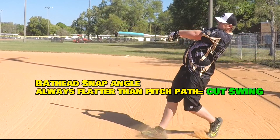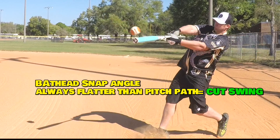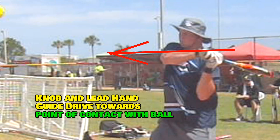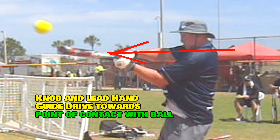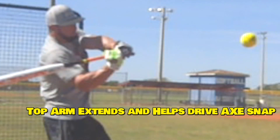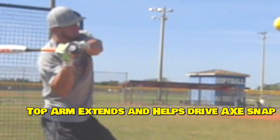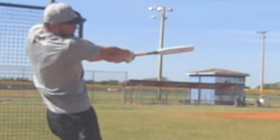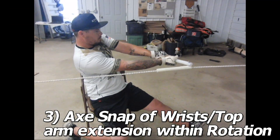Brett's got a level swing, more level than the path of the pitch. We don't want to match our swing plane to the pitch path — we want to be more level. That gives us a cutting path, a good driving, snapping swing. Watch Yates' lead arm, his lead hand — it's almost like he's trying to karate chop to the ball. The knob on the lead hand has to go in rotation at the bottom of the ball. Watch the top arm extension during the snap on Andrew Collins' swing. There's a strong rotation, but we drive the top arm, extend, and snap. See how the wrist works sideways? That's how the ax-snap works.